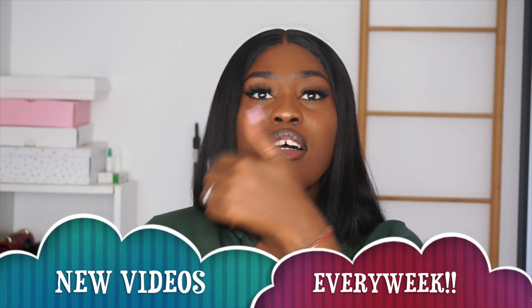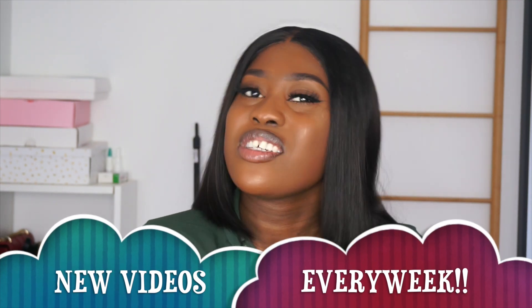I didn't mess with the frontal so much because it is a bob wig and 90% of the time I'll be wearing it this way down. I wouldn't have to tuck it back behind my ear because I really don't like the look of tucking a bob wig behind your ear. So I'm definitely going to be wearing it down all the time. That's the reason why I didn't mess with the frontal so much.